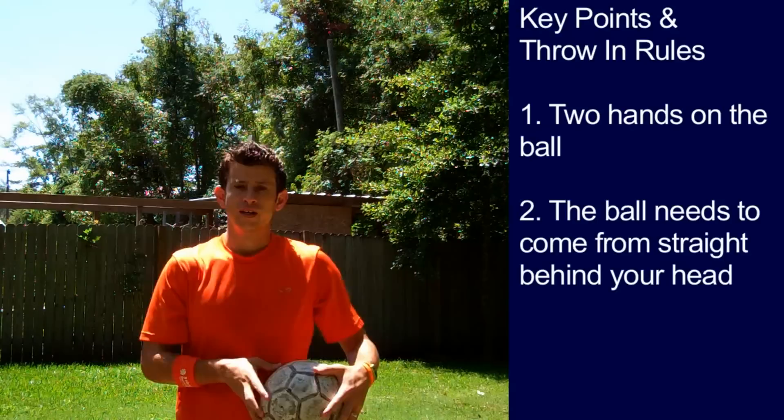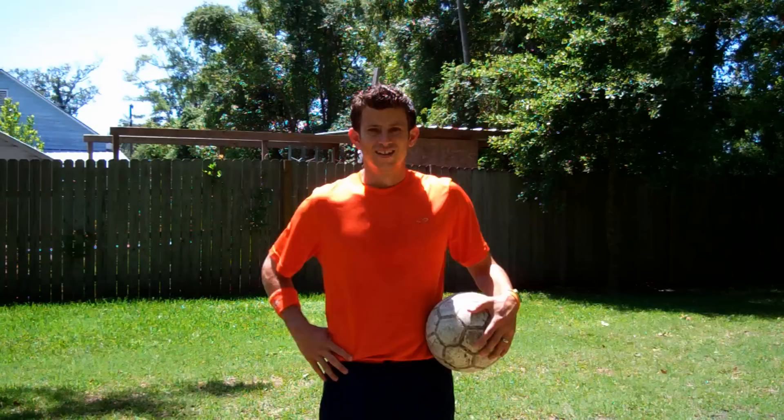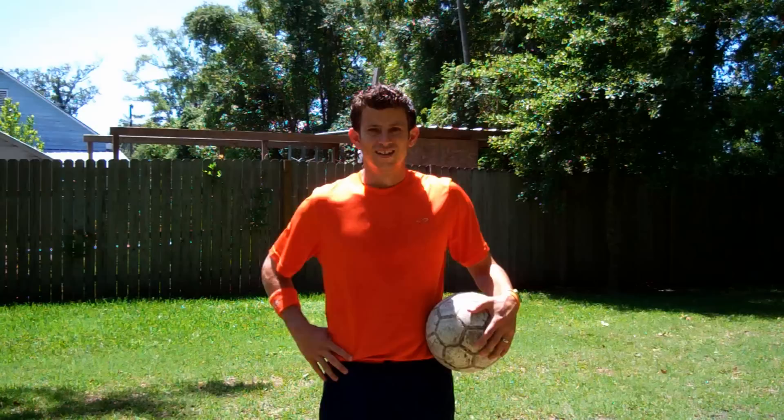Key points and throw-in rules. Key point number one: you must have two hands on the ball. Key point number two: the ball needs to come from straight behind your head. Key point number three: both feet must stay on the ground.